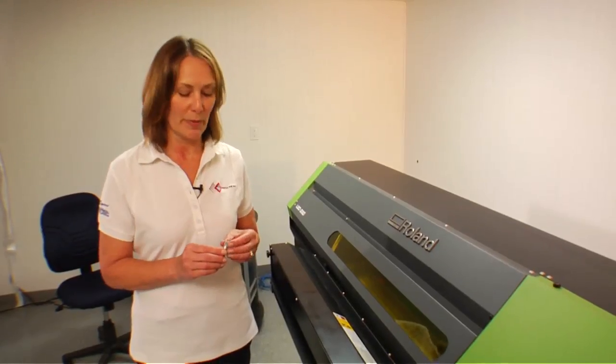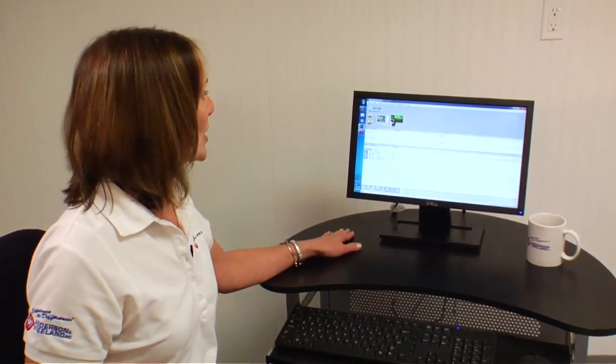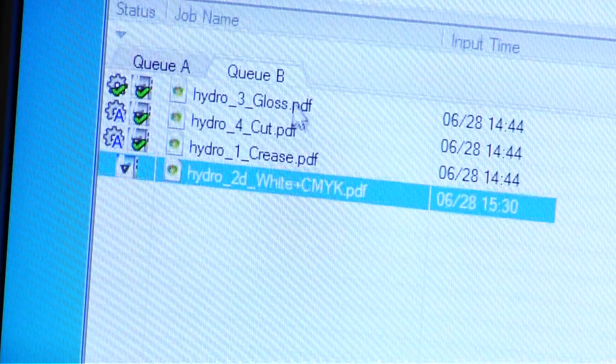Now that the creasing is finished, we go back to our cutting tool. I'm finished running the creasing file, so I've come back to VersaWorks. I'm going to print the white CMYK file, then the gloss file, and then the cutting file. It's going to happen all at once — I do not have to come back and do them again. I'm hands free for the remainder of the project.